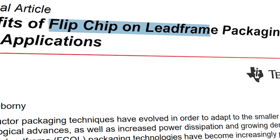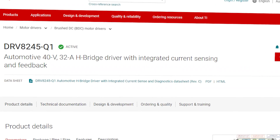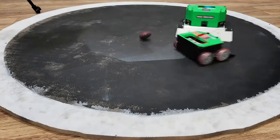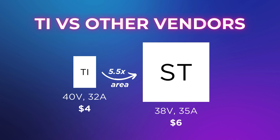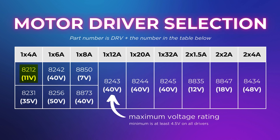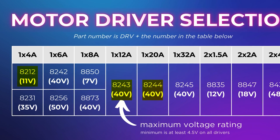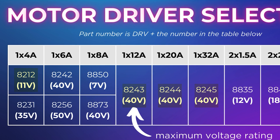FCOL packaging is how the TI DRV8245-Q1 chips in this all-in-one controller board can handle 32 amps in a 20mm² package, while ST's VNH7040AYTR with essentially the same ratings comes in a 105mm² package — more than five and a half times bigger. The chips in the table that include FCOL packaging are the DRV8212, DRV8243, DRV8244, and DRV8245, so they'll have the highest power density and efficiency, though the others are great choices too.